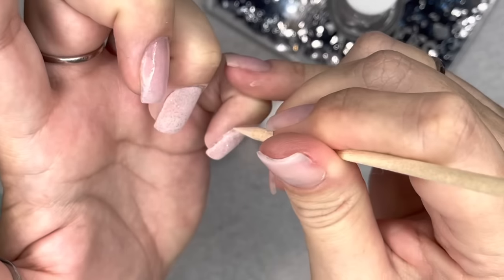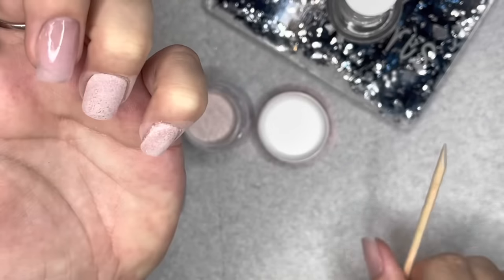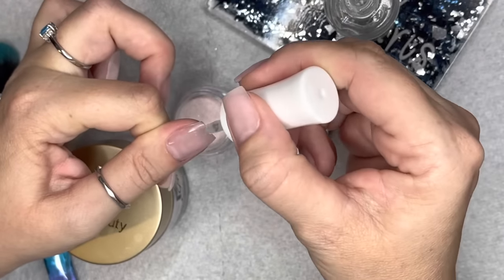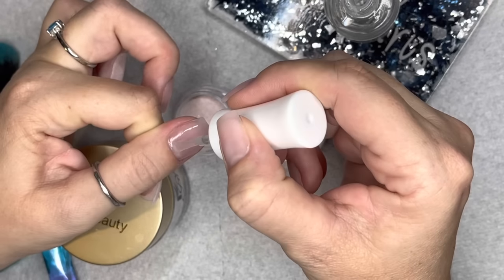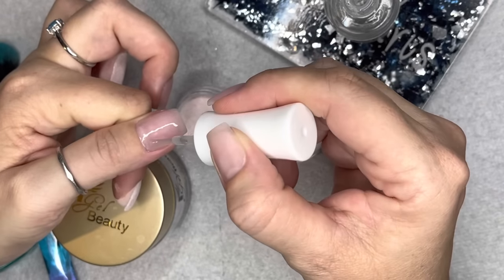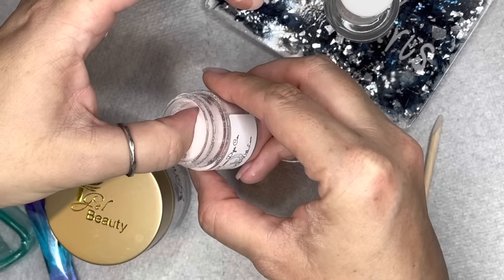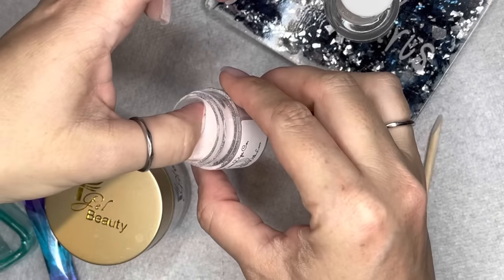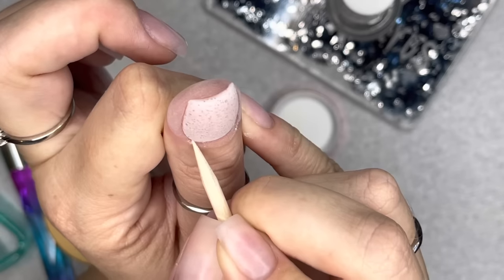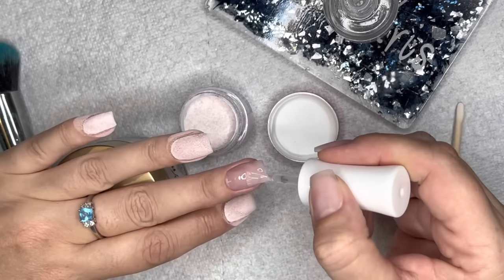You can create texture with an e-file or hand file, but be as gentle as possible — do not buff. Buffing creates a smooth surface and dip products will have a hard time adhering. Use a file — I'd suggest 150 or 180 grit — with very little pressure. Also, oily nail beds or thin, flexible nails can cause lifting because acrylic is hard and the two just don't get along.